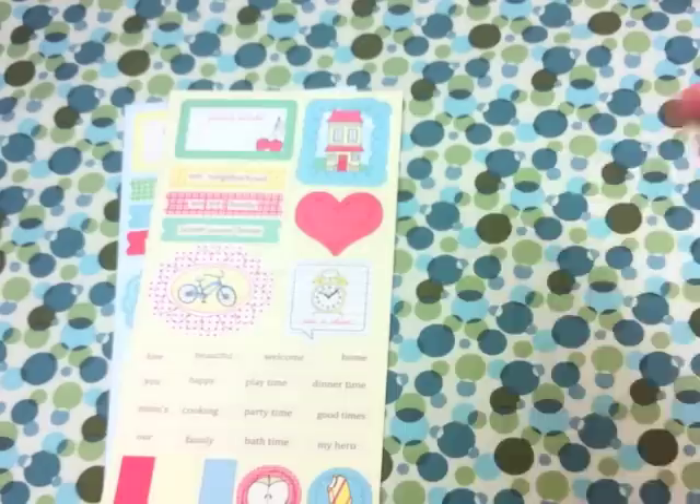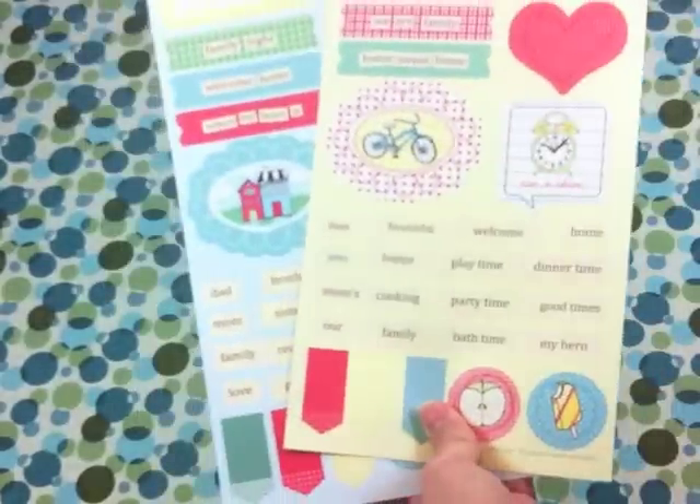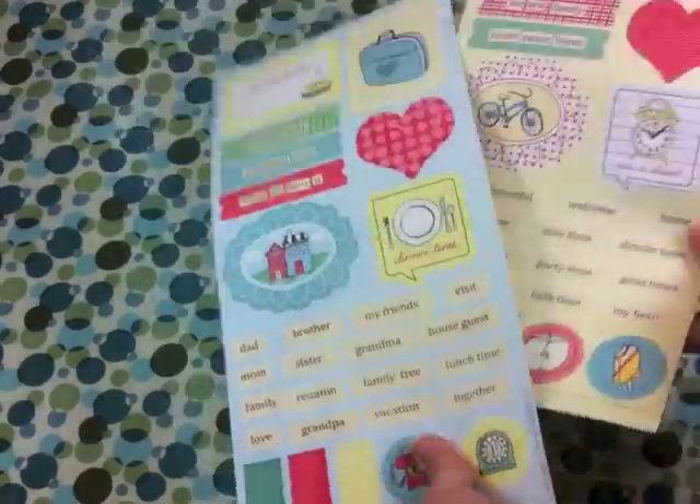Then we get flat stickers with all kinds of tabs and words and different icons that you can use, and all of the words are related to home and family.